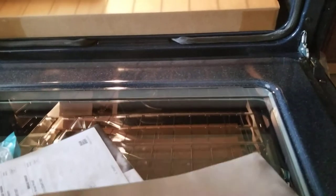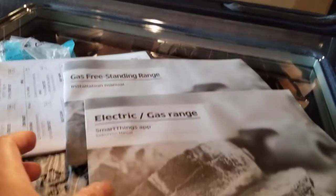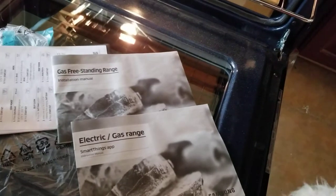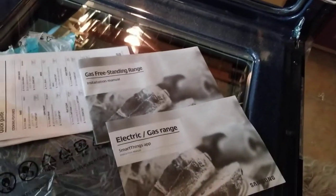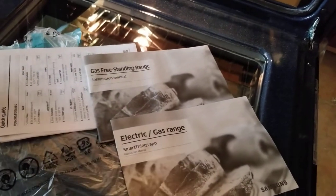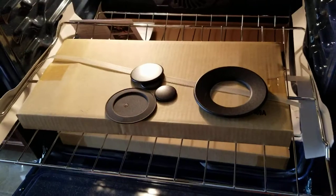We have a gas range, and it comes with both electric and gas range manuals. I think they should not have included the electric one — it's just a hassle — but they do a two-in-one. Make sure, guys, if it's Samsung, it comes with two manuals: electric range and gas freestanding range. Read the right manual. Some other brands just send you the specific manual for that unit.